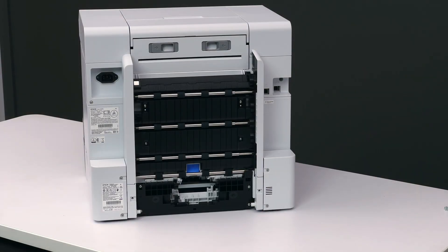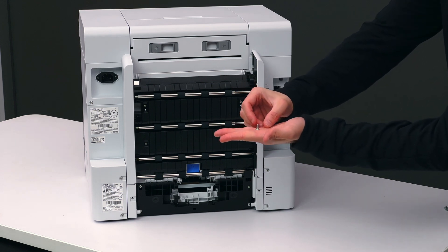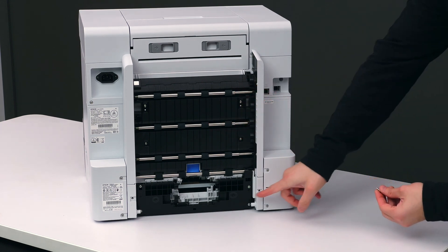You should have four screws left. We'll be using the thicker screws — two of them — to secure these two sections right here.